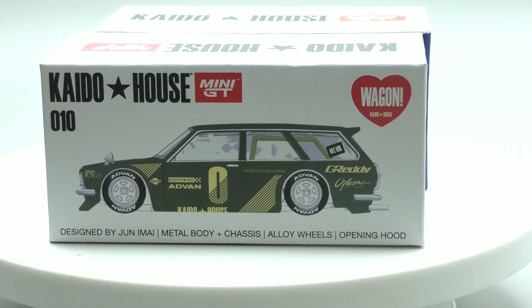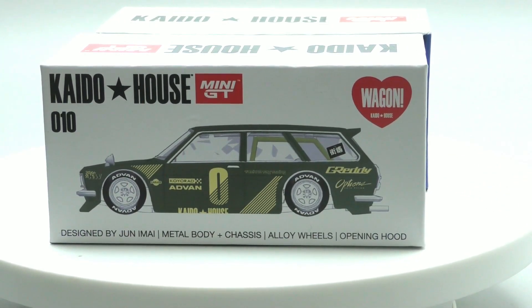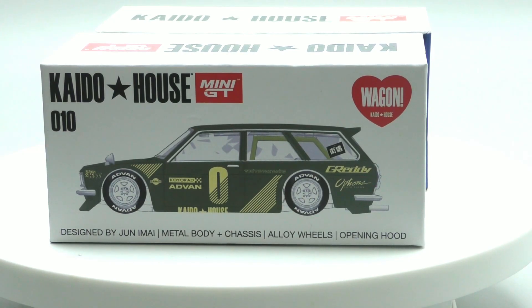Hey, what's up diecast fans! I've got a Mini GT review here — this is Mini GT and Kaido House together bringing you Junami's 510 Datsun wagon. If you're not familiar with Junami, he was a Hot Wheels designer for quite a few years. He actually designed this wagon, which is based off of his personal ride. He designed this one for Hot Wheels back a few years ago, and now it's come out with Mini GT, as he's moved over to Mini GT and is one of their designers.